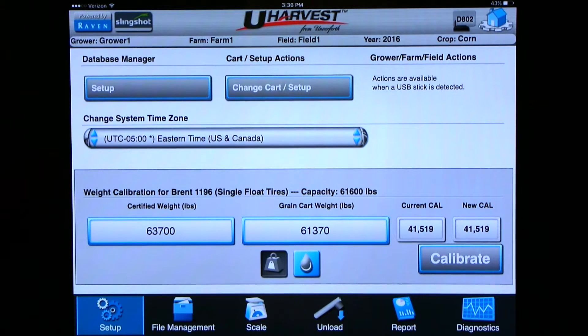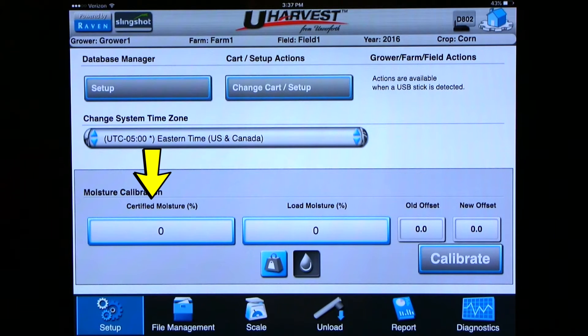It doesn't hurt to check a few more loads to make sure the grain cart is accurate. Remember, grain cart scales do have a one percent error because it is a mobile scale. Calibrating the moisture sensor is done the exact same way. Click on the water droplet icon — this brings you to the moisture calibration page, which shows certified moisture, load moisture, old offset, and new offset. Enter the average certified moisture and the average load moisture for the loads. Once these two are entered, the old offset and new offset will differ, and once you hit calibrate both offsets will be the same, ensuring the moisture sensor is now calibrated.